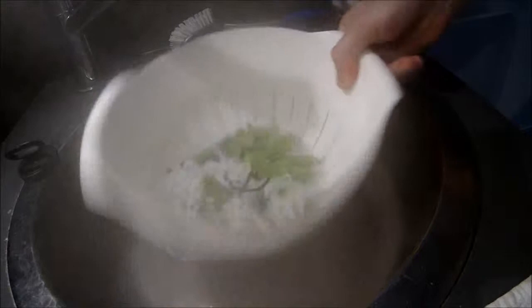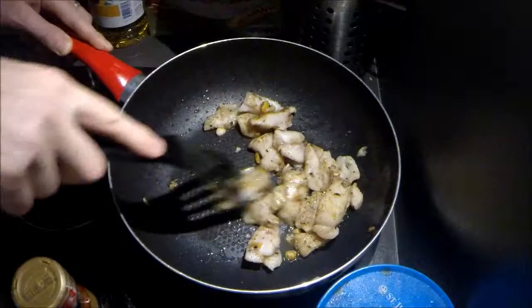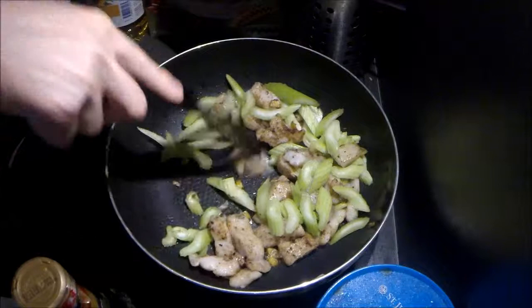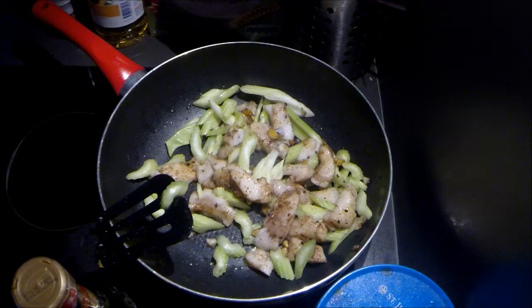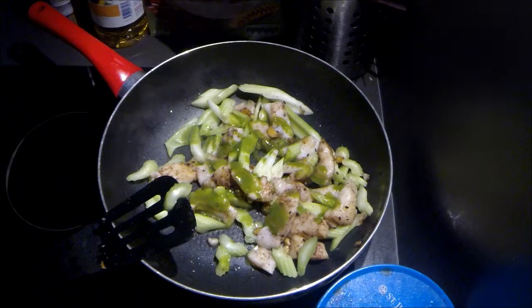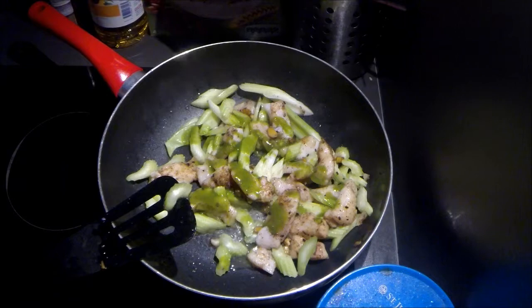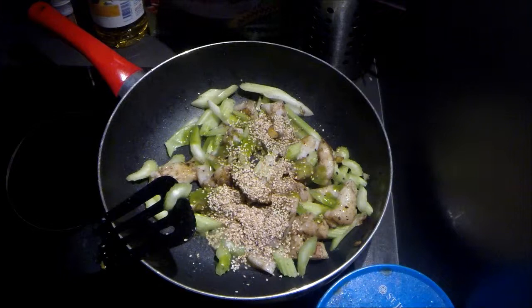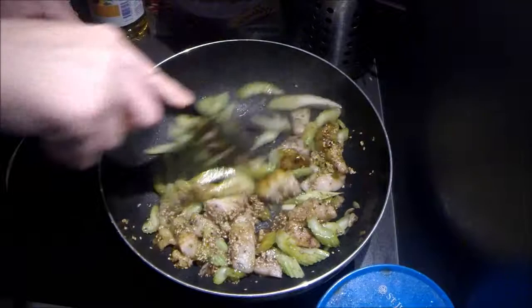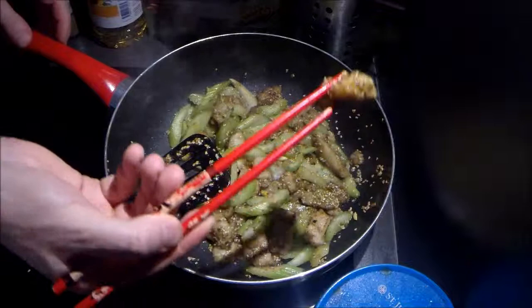The fish looks nice — give it a little crust and just add the celery. Now with the celery we do the sauce. It's based on green chili paste, a little bit of vinegar, sesame seeds, and just a small sip of soy sauce. When you add the ingredients, try a bit of the fish.